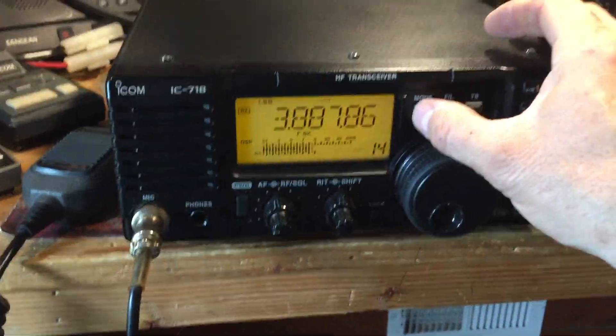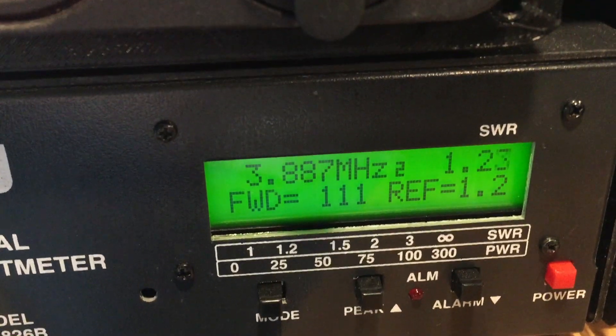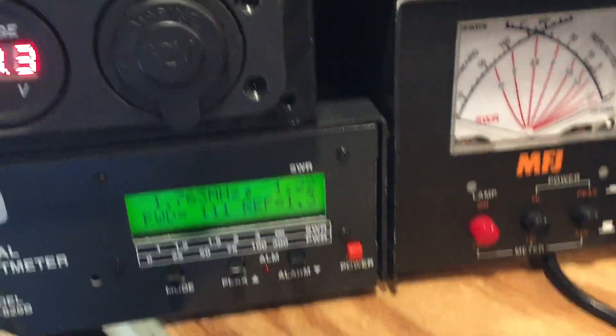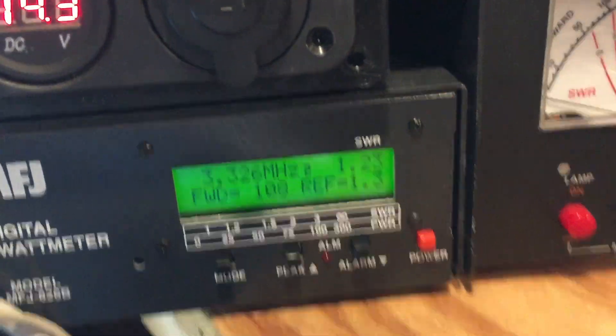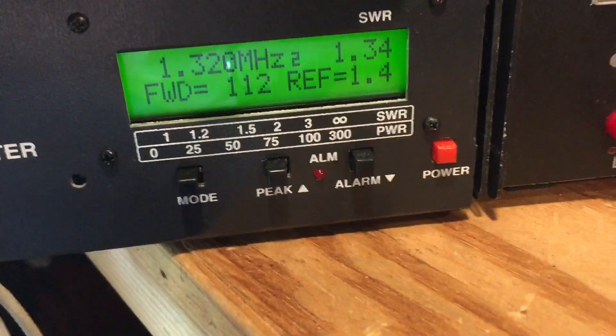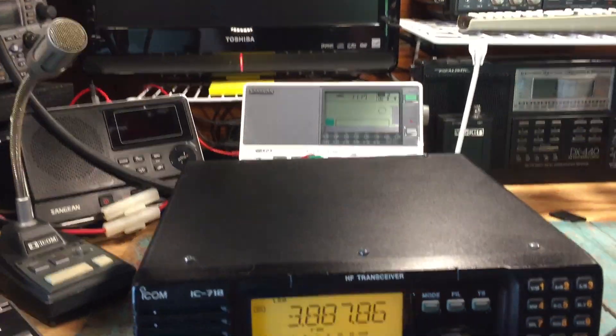So let's also try single sideband, just to make sure it's producing full power. I'll key up and whistle into the mic, and you can see that we're doing well above full power — 111, 112, somewhere in there — on single sideband, so that's excellent as well.